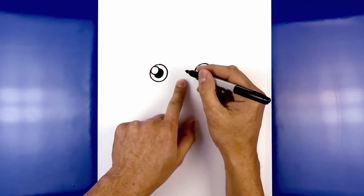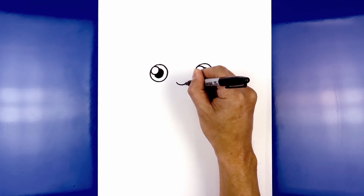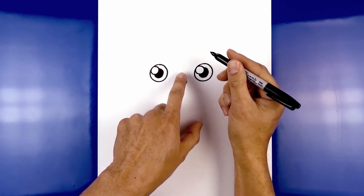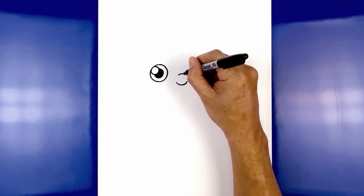Let's move in towards the center and draw on the nose. We're going to start at the bottom edge. Starting from the left, we're going to curve down and then up on the right. Now let's move up to the top and draw on the nose bridge. We're going to curve in the opposite direction, curving up and then down.